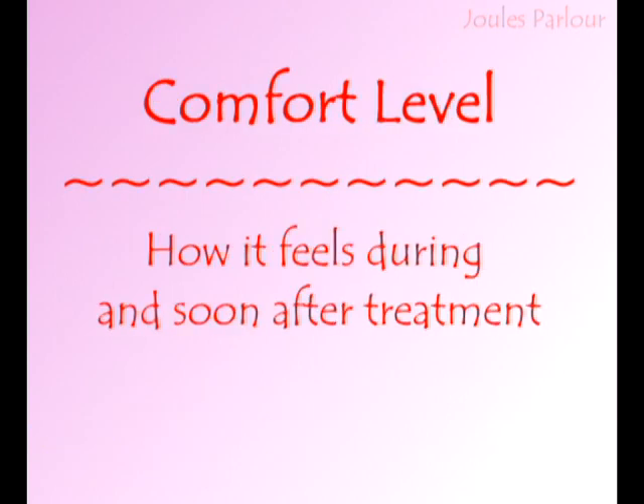Comfort level is the measure of how it feels during and soon after the treatment. The comfort level rating of electrolysis is 1 out of 5 pairs of slippers. For many, electrolysis is less comfortable than other electrology methods. The other methods disable the nerves more quickly, which reduces the sensation. Common after effects are mild swelling, welts, and tenderness, which go away quickly for most people.